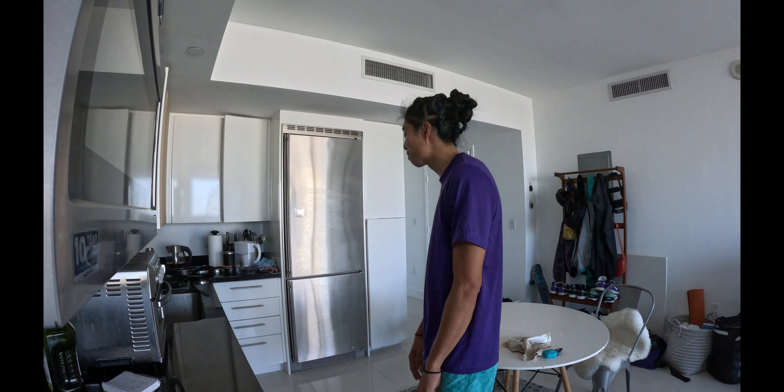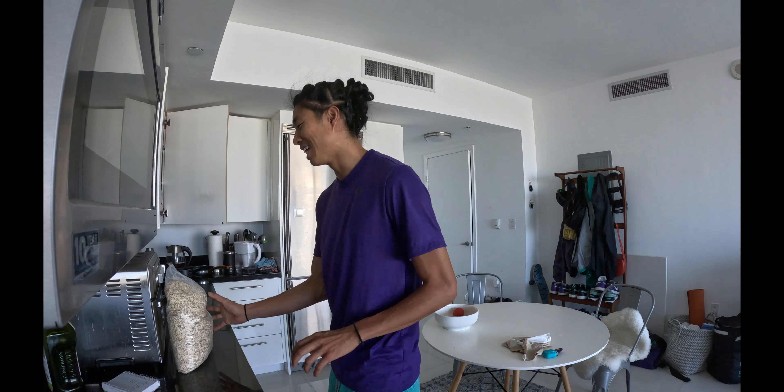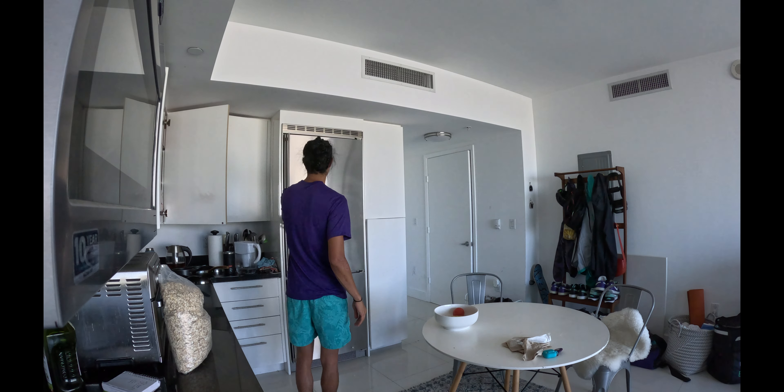I'm about to make breakfast. What I like to eat for breakfast — I like oatmeal. I'm an oatmeal kind of guy. The reason why is oatmeal's got fiber. I got elevated levels of cholesterol and you can do so much with oatmeal. You can make it sweet, you can make it savory. I'll show you what I do.